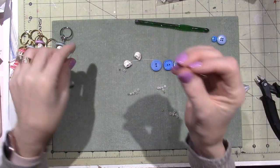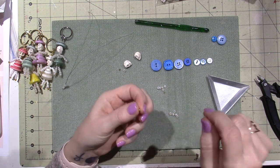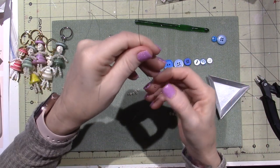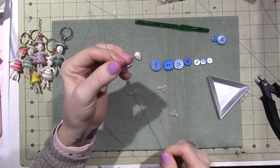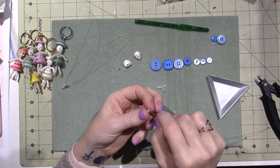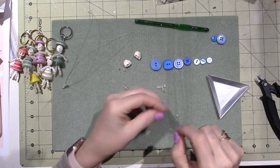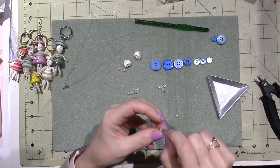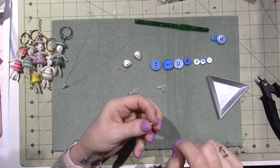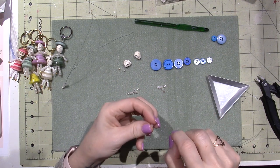Do the same thing for the second leg. First put the gold bead on just one wire and pull it down to the center. Then pull your wires together and thread the rest on — one through five. Some beads are super wonky, but that's okay.